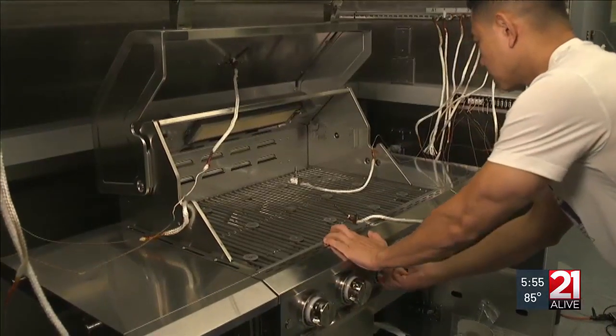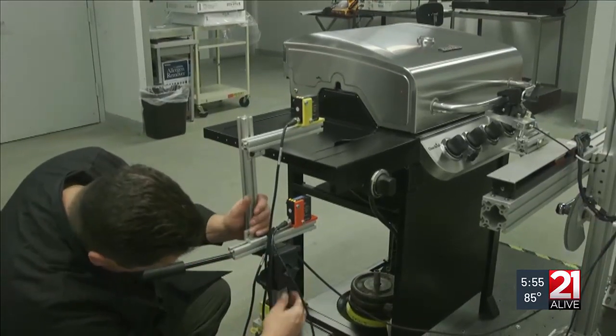For gas grills, we look at preheat performance, how evenly the grates heat up, whether the grill can cook over indirect heat, and how broad a temperature range the grill has. We also look at convenience and sturdiness for every grill.